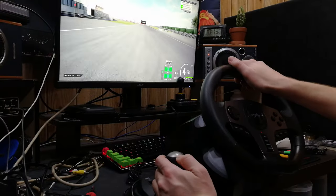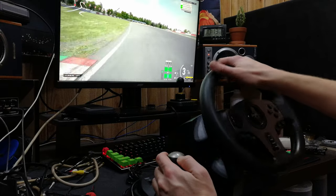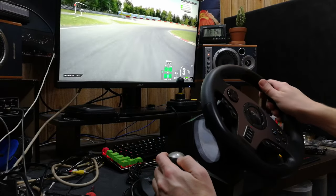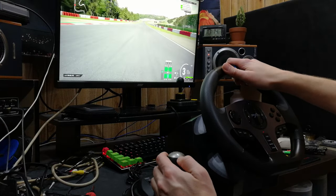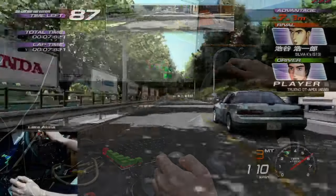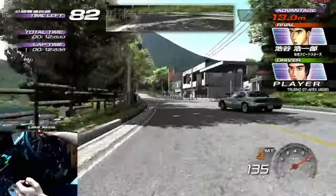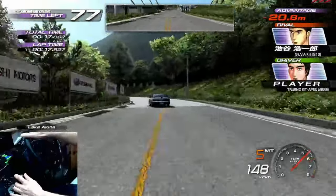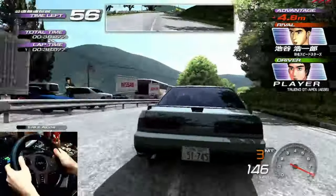On Assetto Corsa Competizione, all of the cars are using sequential gears. It's unfortunate we can't set this gear stick to bounce back to center. For this and many other games that need sequential, it'd be better using the paddles at the back of the wheel. Moving on to some emulation — here is Initial D5 on TeknoParrot, using the Real Gears option in the settings. As the game in the arcade uses a sequential gear stick, you won't be needing the clutch, so it makes much more sense to use the paddles at the back.